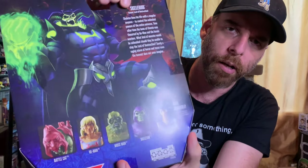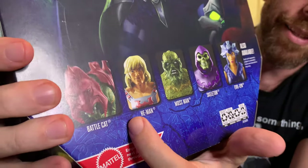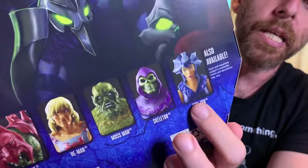On the cross-sell on the back you've got Battle Cat, He-Man — whose face is a little bit of a derp face, hopefully better in person — Moss Man, regular Skeletor, and Evil-Lyn.